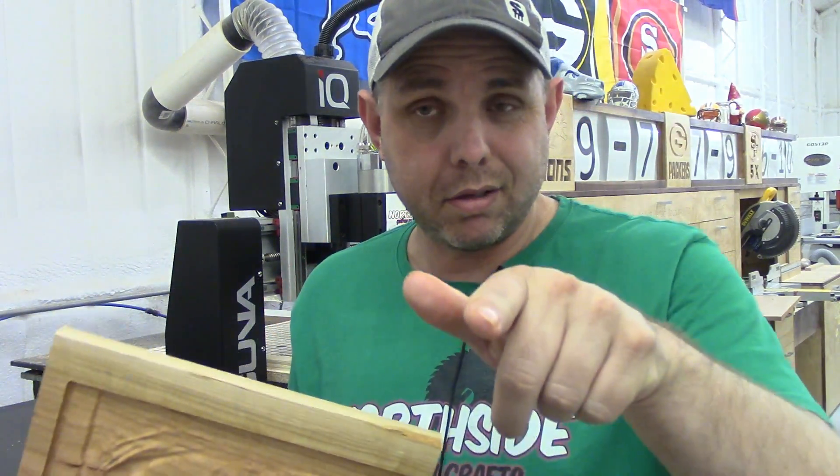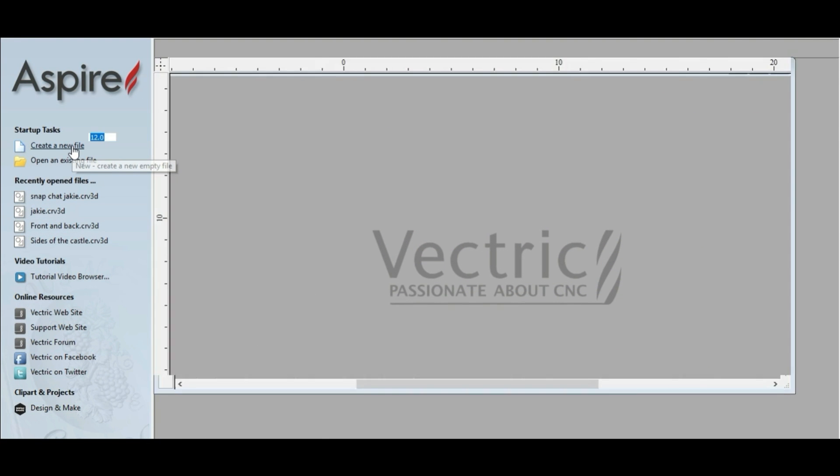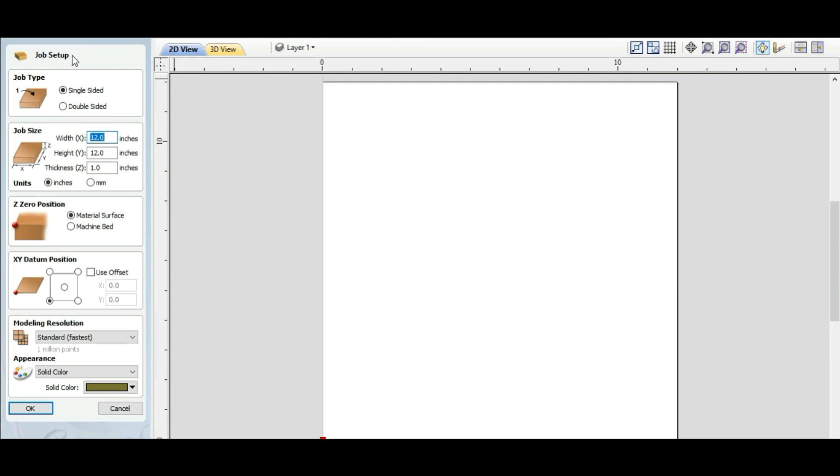I'm gonna go to the computer. If you don't like the computer work, I'll put a timestamp below — go ahead and hit that and it'll take you right to the music and the fun. Let's go to the computer. We'll open up Aspire, go to create a new file. We've got to do our job setup: job type is single-sided, it's a 12 by 12 piece of material, around an inch thick, units are inches, material surface is where our Z zero is, and the bottom left corner is where we'll set our X and Y. Hit okay.